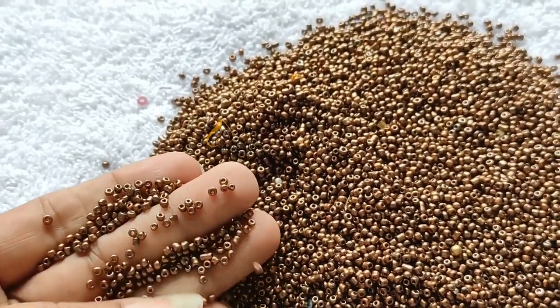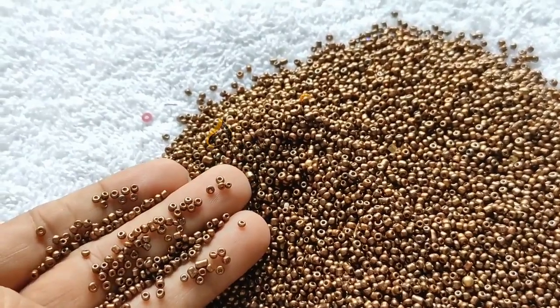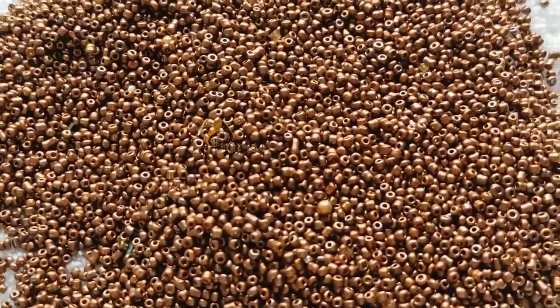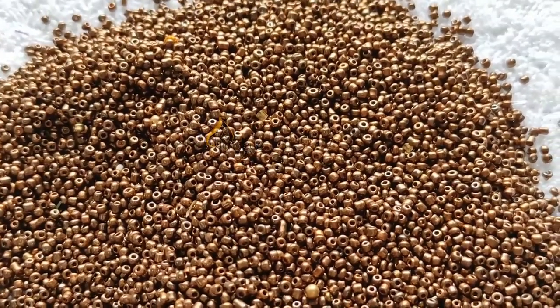You can see the copper bead. The copper bead has a dark color. We can use this as a normal bead, as a touch-up, or as a finishing touch-up.